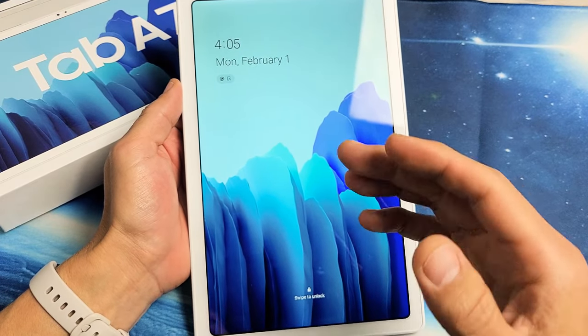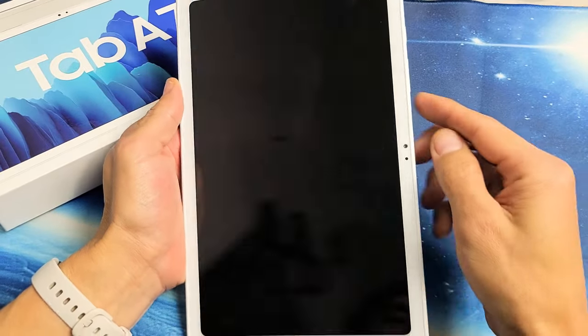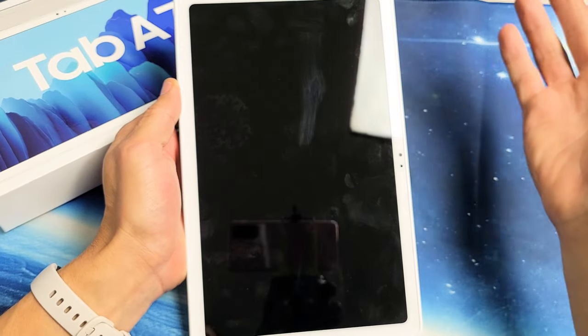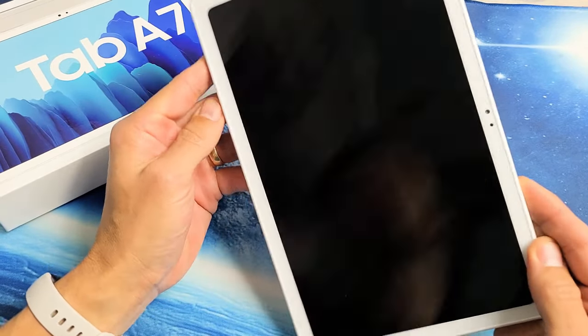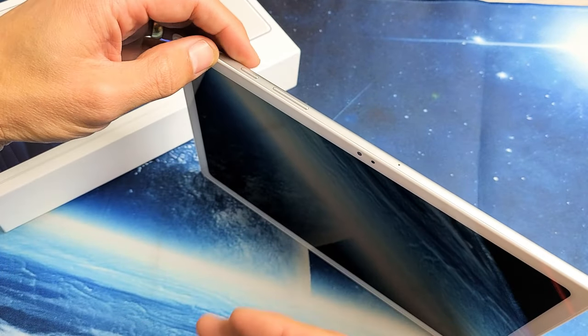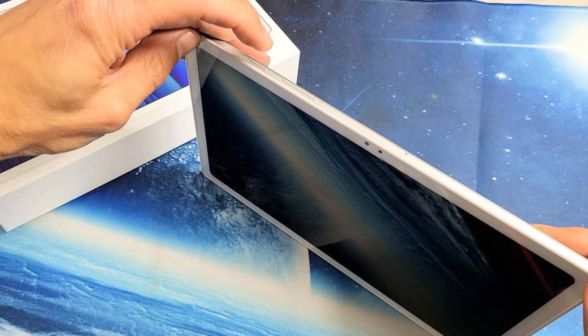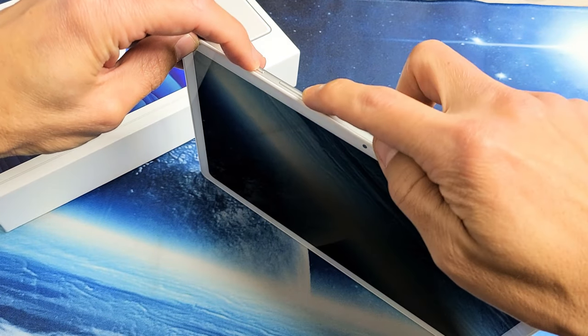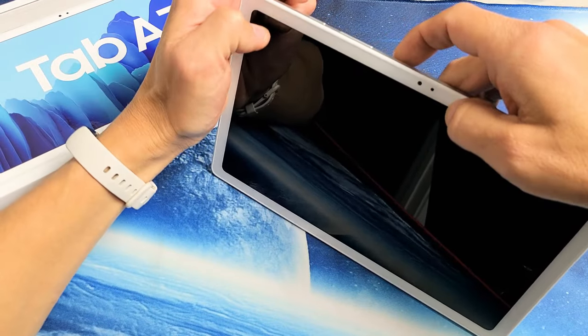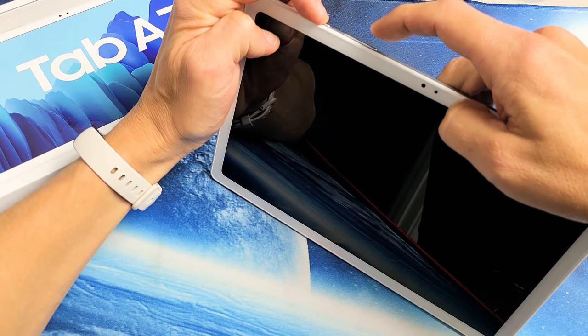The first thing we're going to do is force it to restart. You're not going to lose any information. We're going to press and hold the power button and volume down at the same time. Do not let go until we see the Samsung logo appear. Power button, volume down — ready?